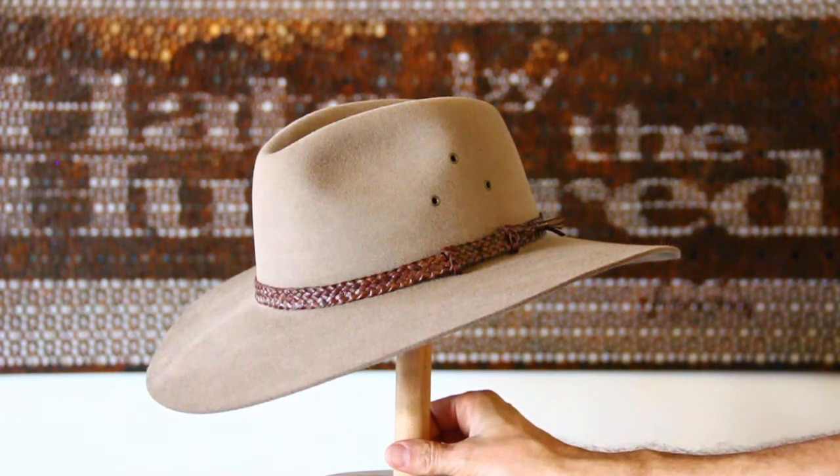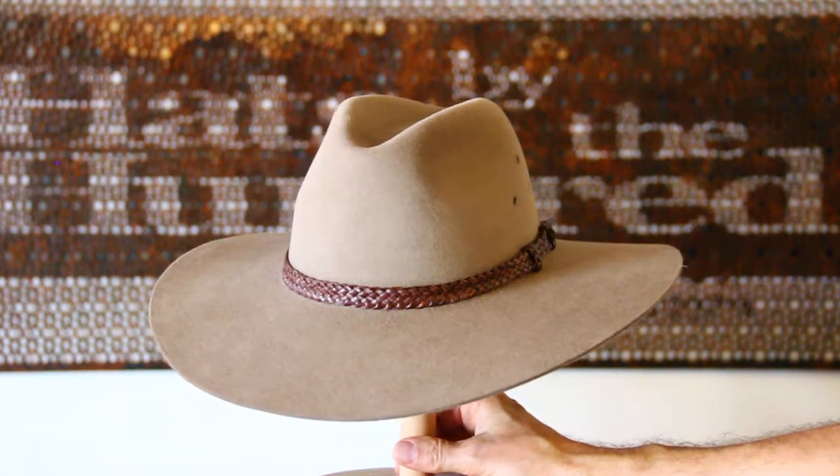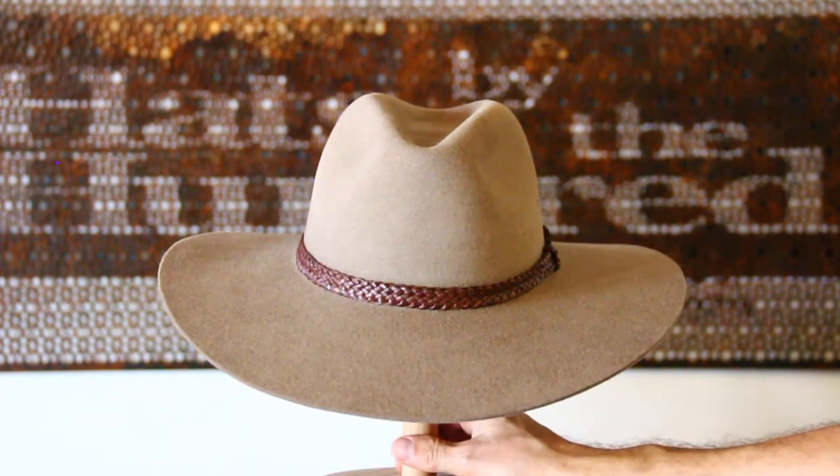G'day and welcome. Today we're looking at the Akubra Riverina. This is a new color for Akubra, brought in just this year — it is the brand color.